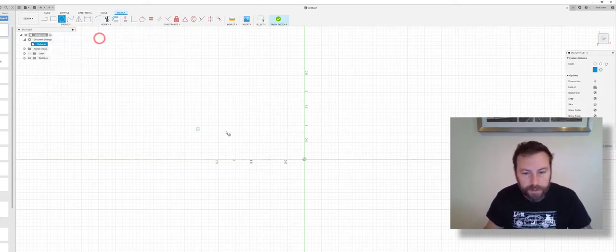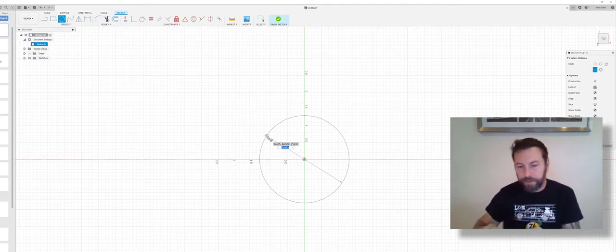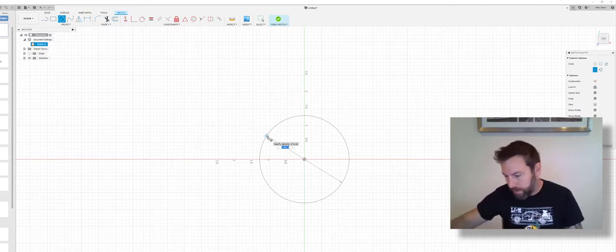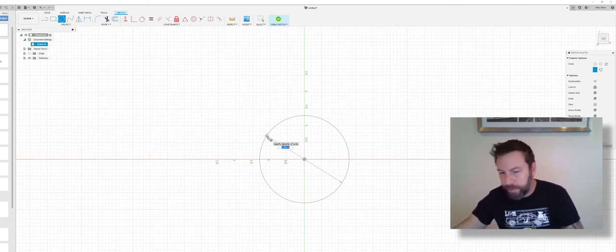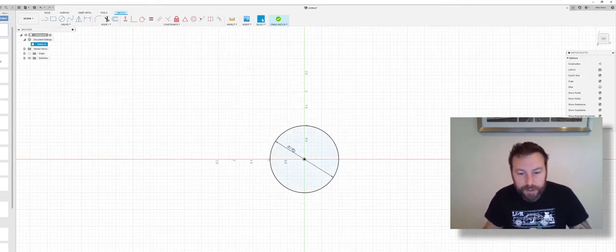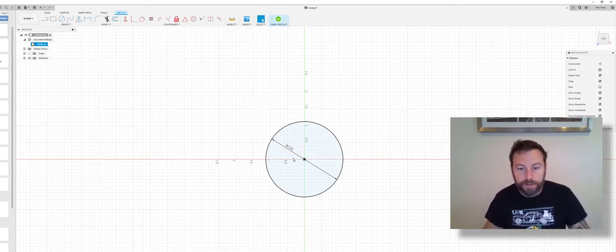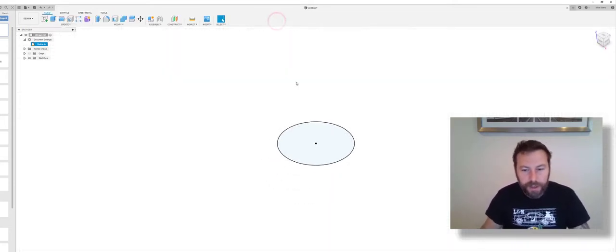Go to circle, then circle, and click to place it — we're going to do the outer portion first. I'll take some rough measurements: it's about 2.1 inches, so we'll call it 2 inches to make life easier. Type 2, hit Enter. If you want to change the dimension, double-click on it — we'll go to 2.25. This circle also has a keyway where the shaft goes in, but I'll leave that for now. Finish sketch.